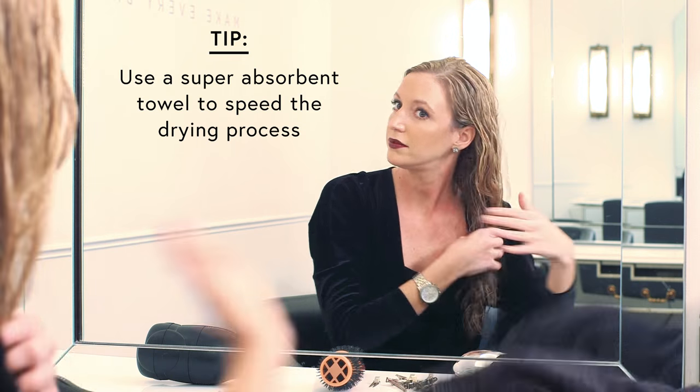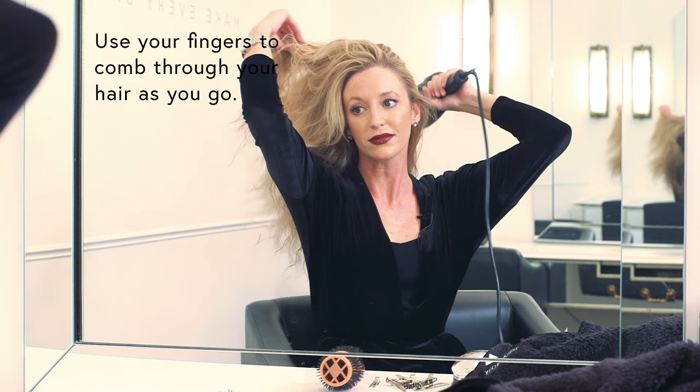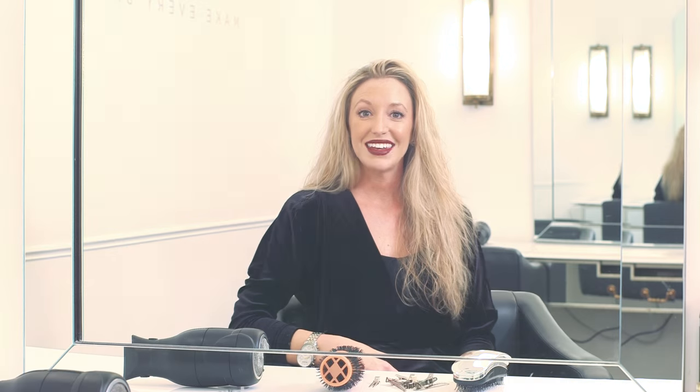First, start with freshly shampooed and conditioned wet hair. Next, you'll rough dry your hair with the blow dryer to about 85%.